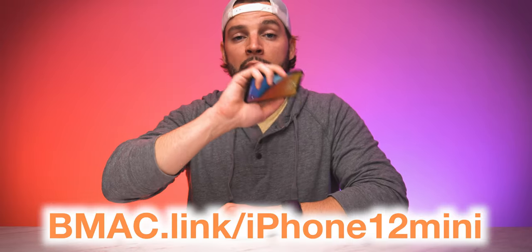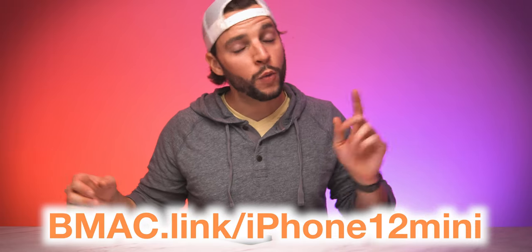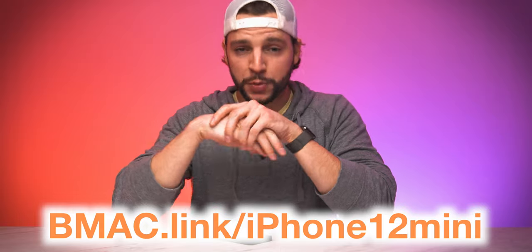If you're interested in finding out more about the iPhone 12 mini, head to my affiliate link at bmac.link/iPhone12mini, or check the clickable link in the video description below.